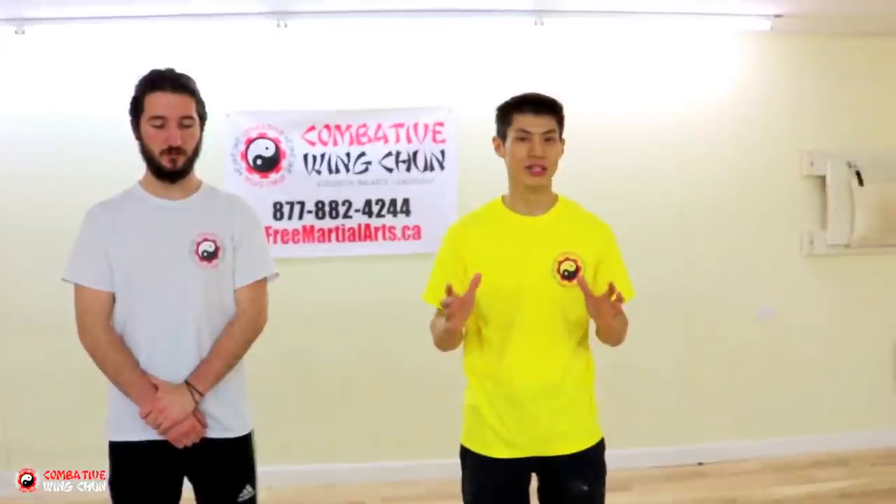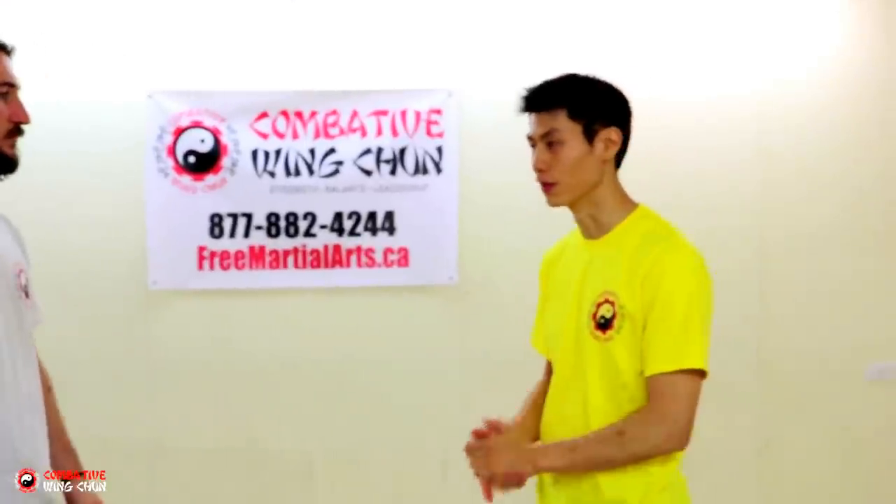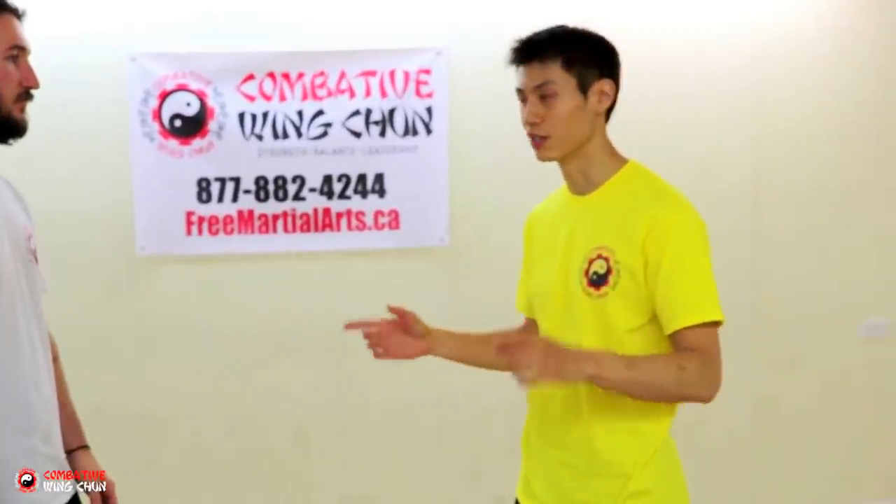Let me show you how to apply it in self-defense. Before I show you how to use it, let me show you how NOT to use it. Here's what a lot of people think it's used for, and in my experience it doesn't work. Don't use it against the choke.